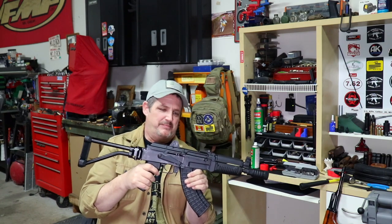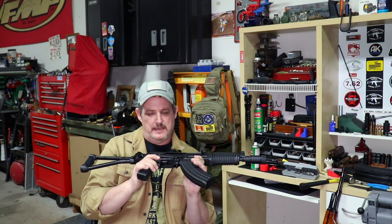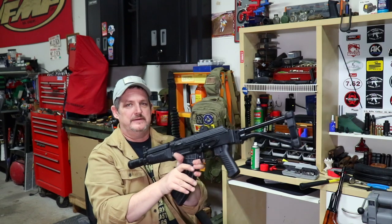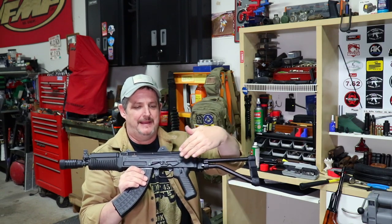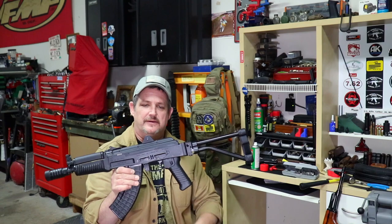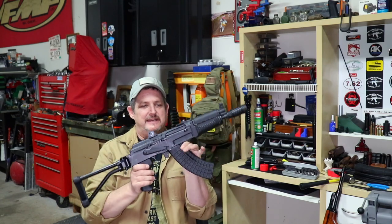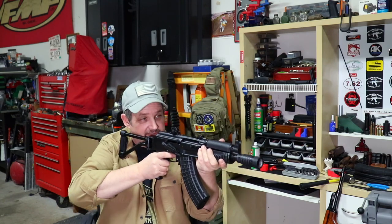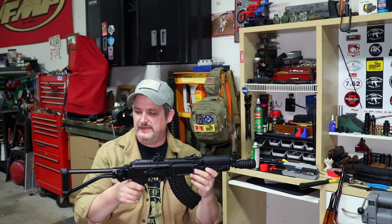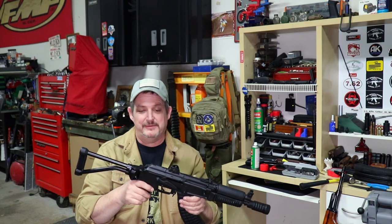Now I've got to debate whether I want to put an optic on here. If anything, we'll go with the new RS Regulate system with probably a Primary Arms red dot. The thing is, when you go to slide on your typical optics rail, the top of it is going to hit here. RS Regulate has a new one out that seems to work and we're going to check that out. But I do just like the plain simple look of this. The sights with the ghost ring sight are very usable, very quick. We're going to take this out to the range and we'll bring you a video doing some shooting.